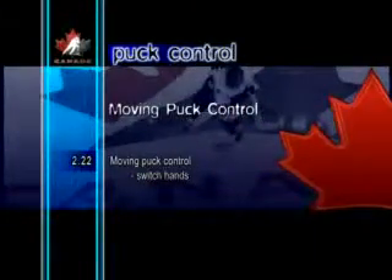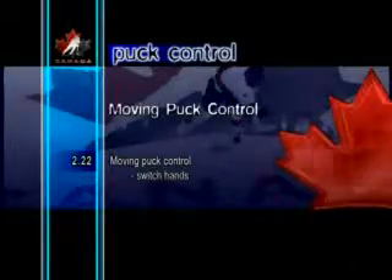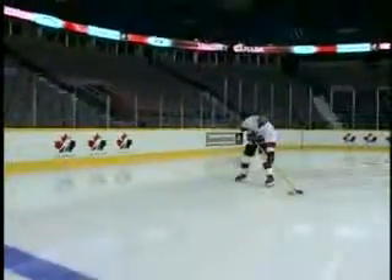Moving Puck Control Switch Hands. This is a great exercise to improve a player's coordination and hand-eye skills.